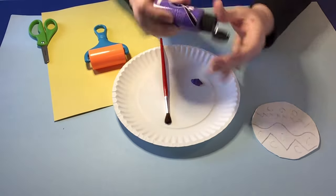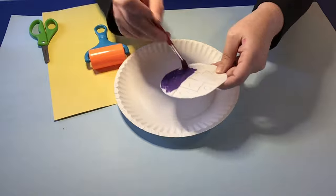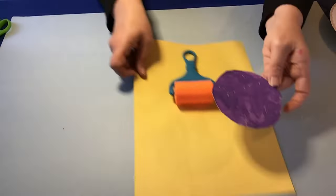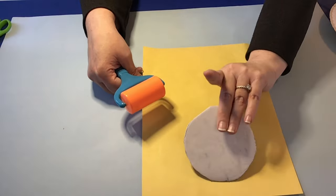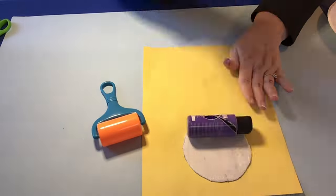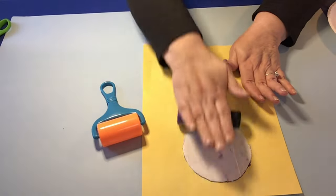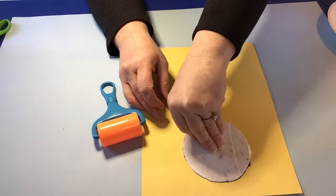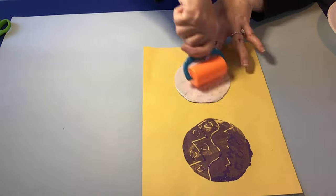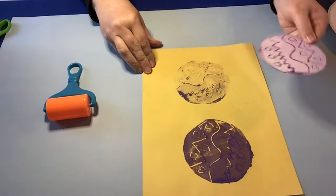Then you're going to take your paint, put it into your plate or your tray, get your paint brush and paint it onto the circle. Then turn it face side down onto your paper and use a cup or a roller — here I used the bottle of paint — and just roll it, pressing down as hard as you can. This will give a design, and you can do it again without applying more paint, or you can apply more paint.